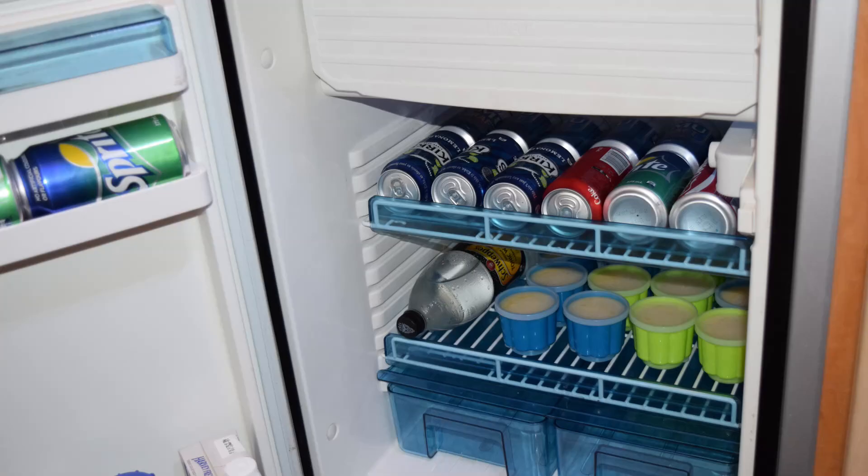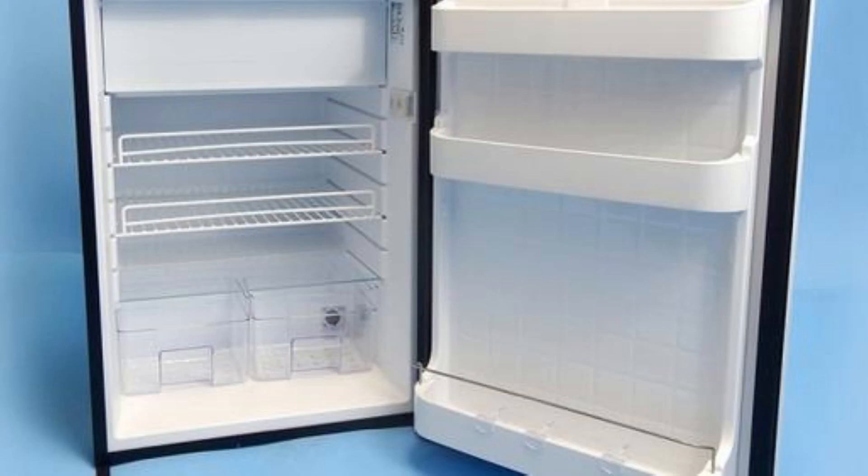We've more recently had a Waeco upright fridge in the coaster. That was installed before we bought it — the coaster was converted in about 2009 — and it just died this year, so that's about 14 years. I guess that's pretty reasonable for a portable sort of mobile home fridge. We've replaced it with a very similar model, although the brand name has now changed from Waeco to Dometic, and there have been one or two internal changes. It's gone from an analog dial to a digital control panel, and they've now added 220 volts so you can run it on AC or DC power.